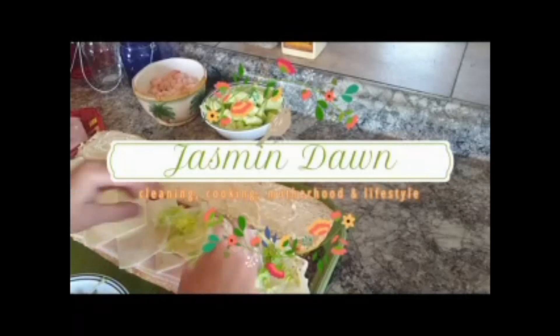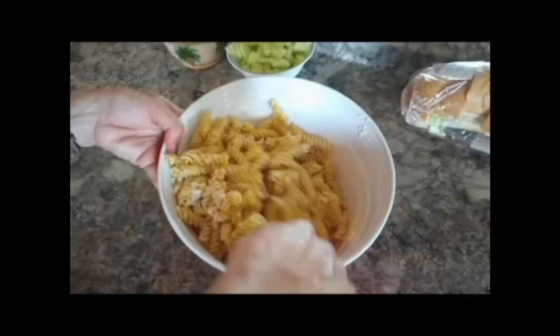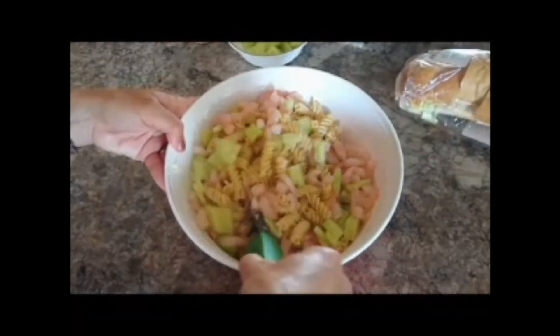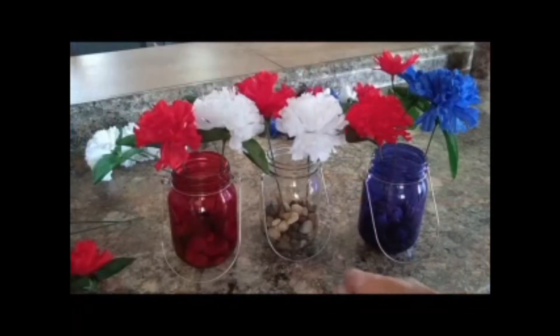Jasmine's channel is very similar to mine. She does cook with me videos, what's for dinner videos, and cleaning videos that are super motivating to watch. Make sure to head on over to her channel and watch her video, and don't forget to subscribe also.